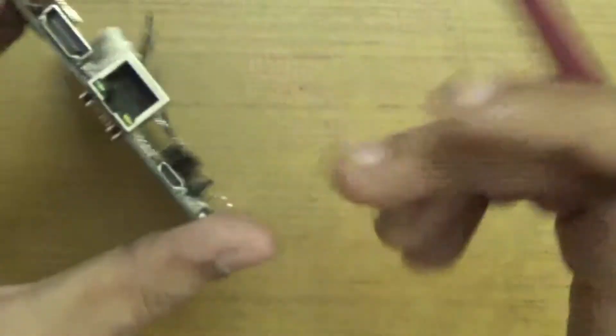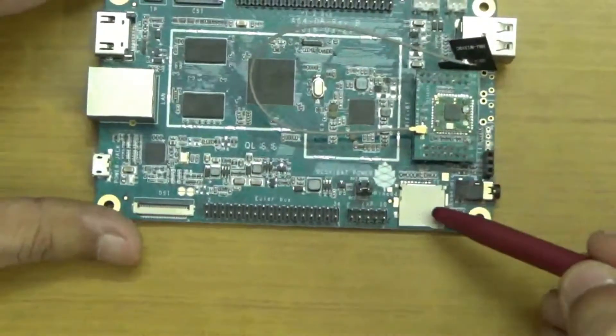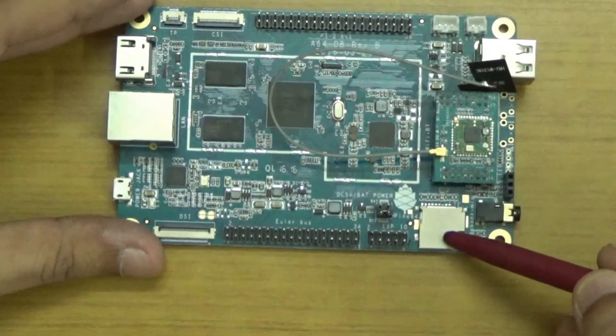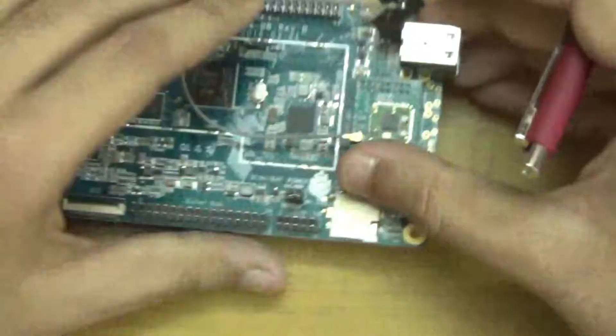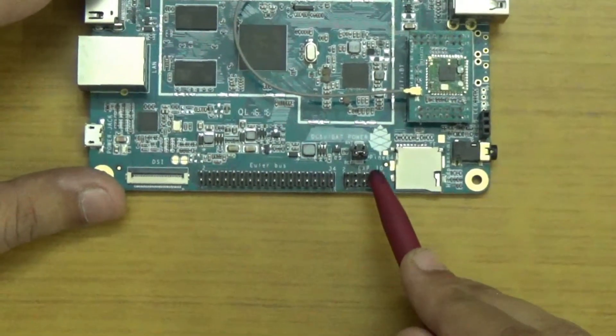At number five we have the HD digital output in the form of HDMI. Number six is the microSD card slot expansion which supports up to 256 GB. At number seven we have 2 USB 2.0 host ports. Number eight is the ELA bus.